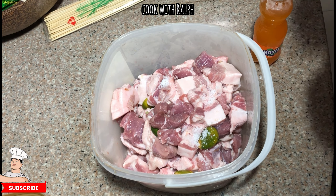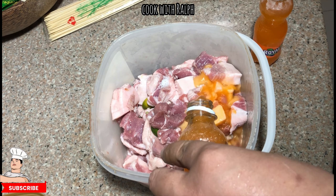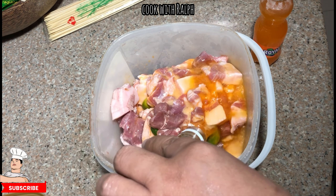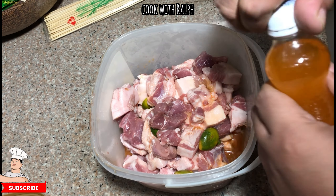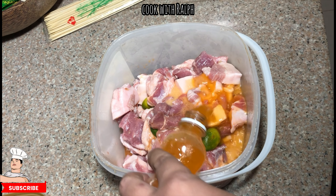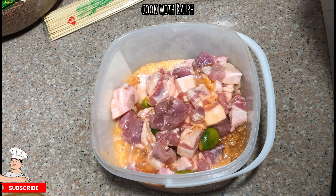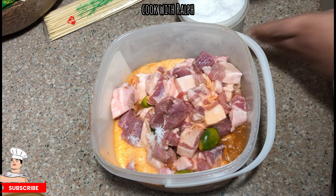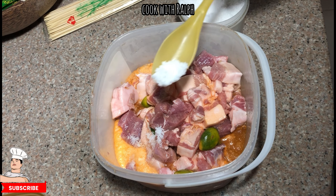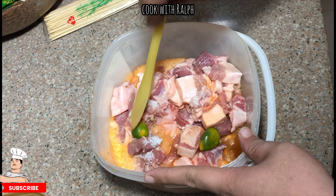Now we use a Royal True Orange soda drink — you can use Mirinda or Fanta, whichever is available. We're using two 8-ounce bottles, so that's roughly 210 to 215 ml total. This is going to make the pork more tender and juicy. This is a trick I learned from friends whose family has sold barbecue sticks for three or four generations, and the mom said they can share the recipe because people still come to them anyway — that's confidence!